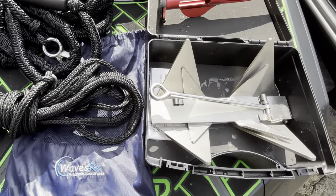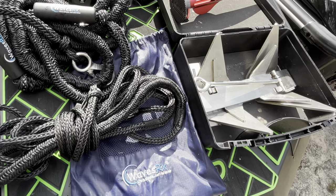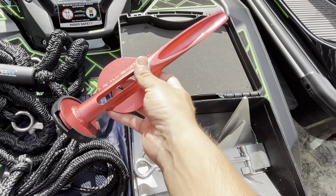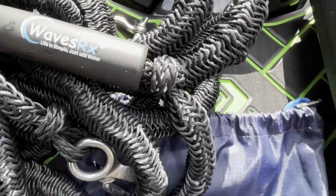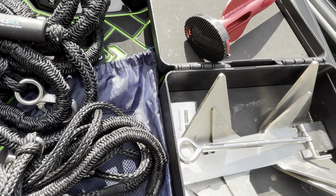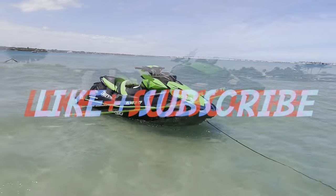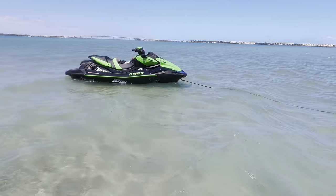I wanted to give you a final look at the complete WavesRx anchoring system that I'm using here for my Kawasaki Ultra 310. Basically we've got the folding tri-anchor, our patented Beach Cobra spike anchor, and our two bungee lines from WavesRx with stainless hardware. This system is the best way to keep your personal watercraft securely anchored out on the water. If you enjoyed this video, remember to hit that like button and subscribe for more jet ski content, only on JD's Waterworld.